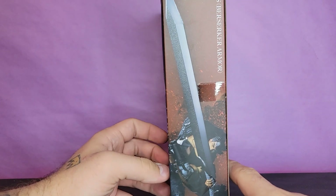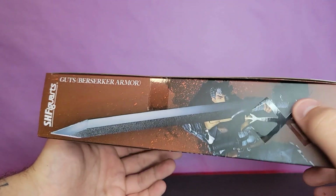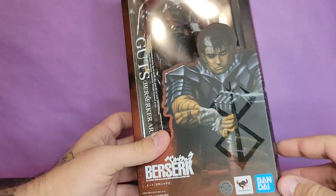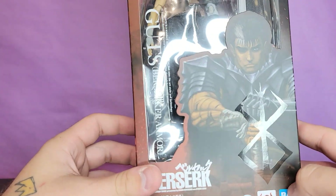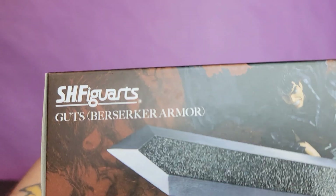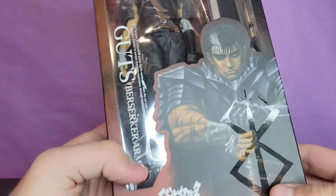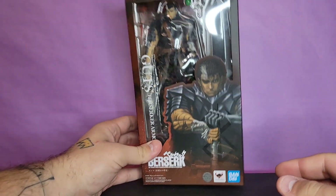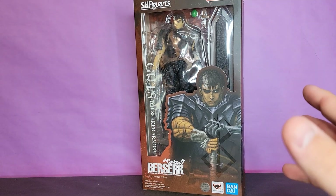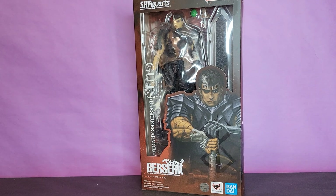I will definitely stay away from spoilers because Berserk is amazing, so please go watch it. I love that glossy emblem that he gets - I don't want to say spoilers but it is so cool. They even put it right there, that's nice. But yeah, this is the big 400 pound sword. Guts is just like that, so I'm very excited. Guts has become one of my favorite characters not only in anime but in all of fiction.